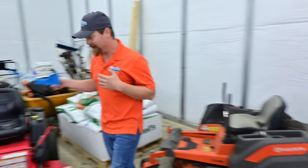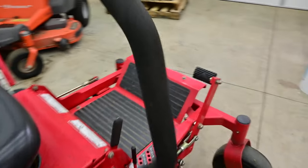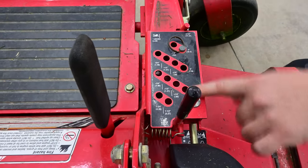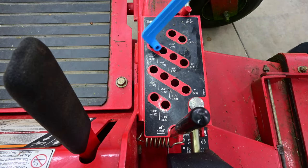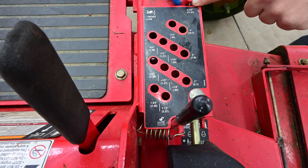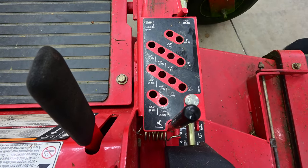Let's come over and check out our commercial mower. On here, we have all of our height settings with a drop pin — we can pick it out and select heights by quarter-inch increments. What we have here is the pin taken out, leaving it set on the highest setting, which is four and a half inches.